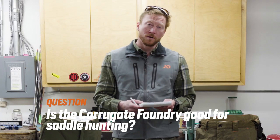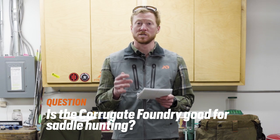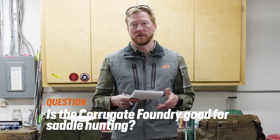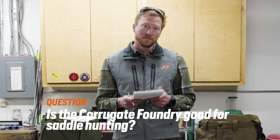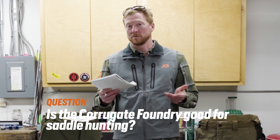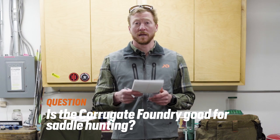Another unique question we heard quite commonly is: will the Corrigate Foundry pant be good for saddle hunting, specifically for whitetail hunting? On top of that, we got a lot of questions about whether the Corrigate Foundry will be available in Spectre. It is not going to be available in Spectre. It can be used for saddle hunting, but it is certainly not its intended purpose. The knee pads would be nice for leaning into a tree from time to time or if you're maneuvering in the saddle around the tree — again, not what it's built for, but it can work.